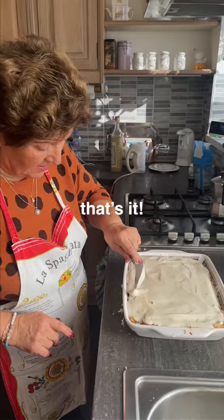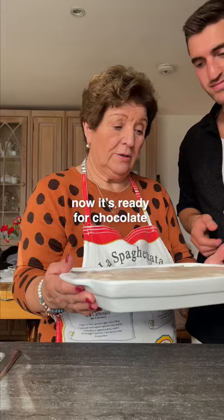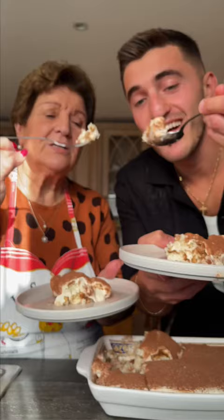That's it. About an hour in the fridge. Now it's ready for putting some chocolate on top. Wow, that's nice. Mmm.